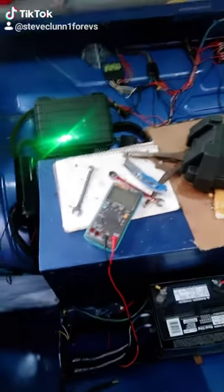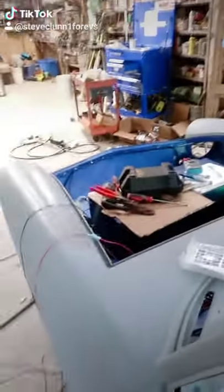We put some antifreeze in to cool these batteries down and ended up having to put two more pumps in. We've got 12 Tesla batteries, and here are the two pumps we added. We also got our 12-volt system in, and we're now getting some water pressure.